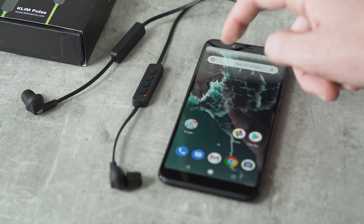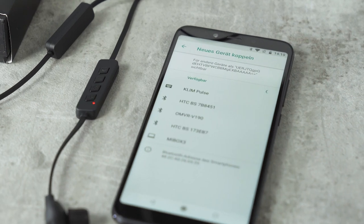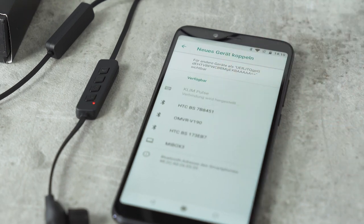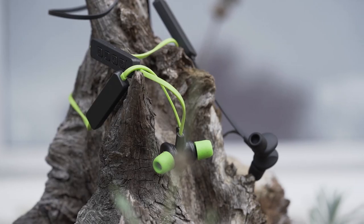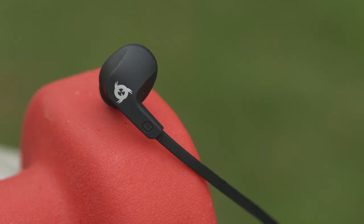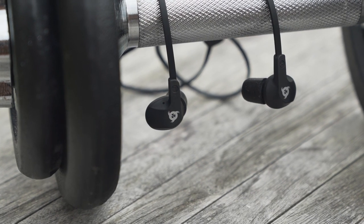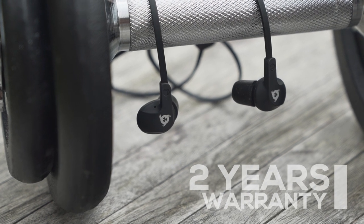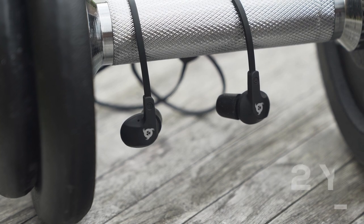Very easy to use, the Klim Pulse connects to any device with Bluetooth technology. Once powered on, the Klim Pulse are instantly detected and ready to use within seconds. These earphones are particularly resistant, thanks to their reinforced thermoplastic cable. The Klim Pulse comes with a two-year warranty. It is proof of their reliability and therefore a risk-free purchase.